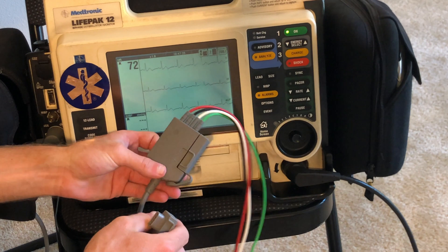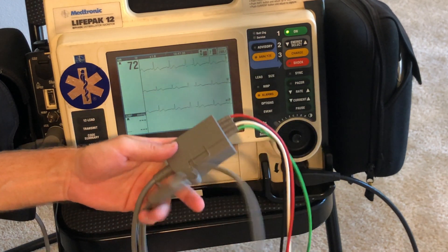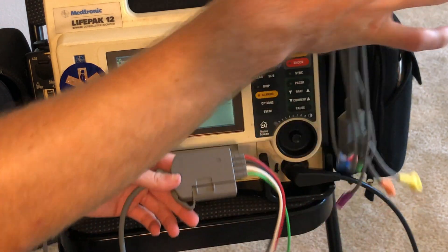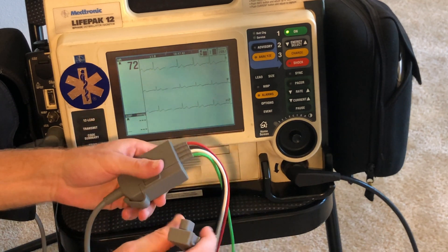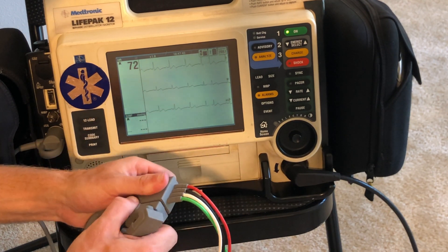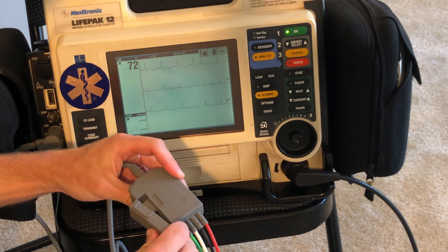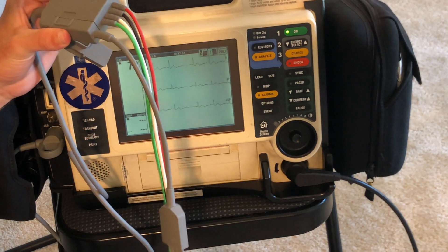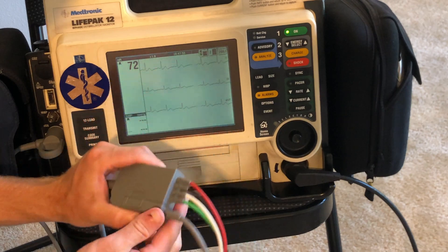So now we're going to talk about the 12-lead EKG. To show you this, I'm actually going to do it on myself. So you have your extra 12-lead cables over here. This actually connects right into the primary lead set — we take this off and connect this right in and snap it in. Now we have all the leads connected, so I'm actually going to take these leads and do a 12-lead on myself right now.